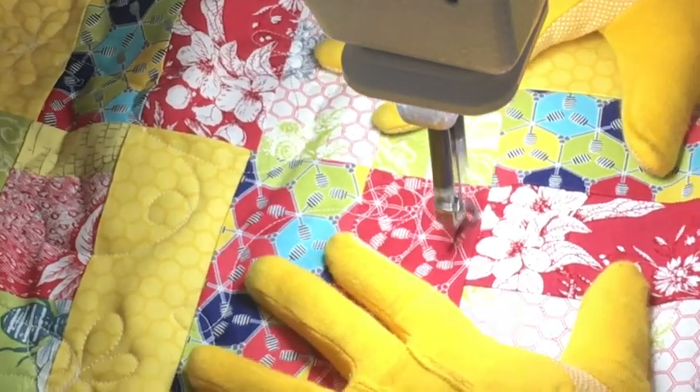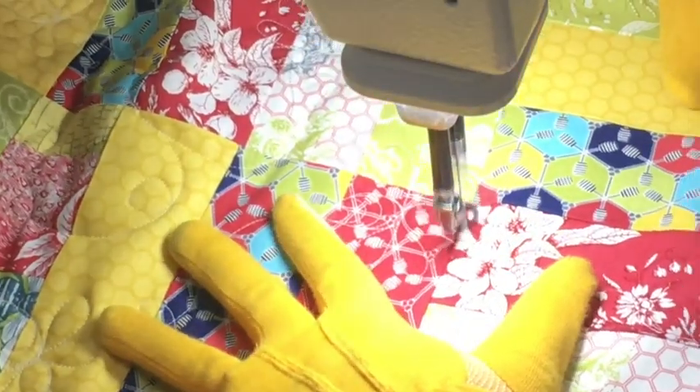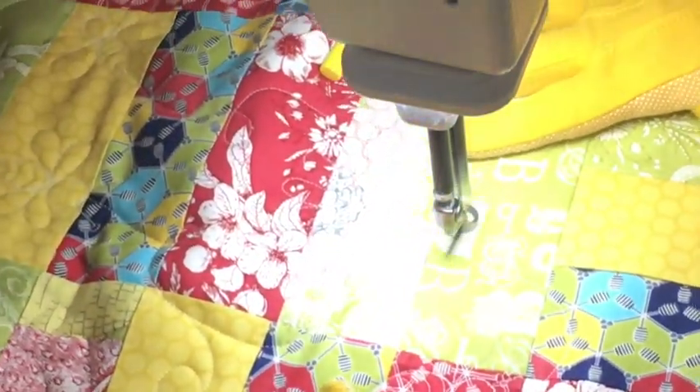It's been a while since I've done a sit-down quilting video — it's actually been a while since I've done a sit-down quilting project myself — and I thought I would turn the camera on.